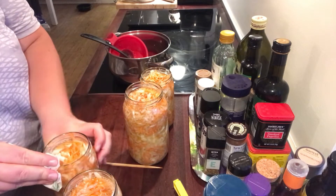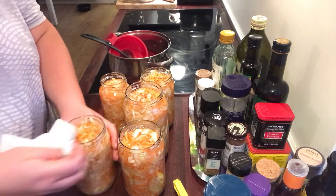Then I'm wiping the rim of the glass before I put on the lids so that they will have a nice seal.